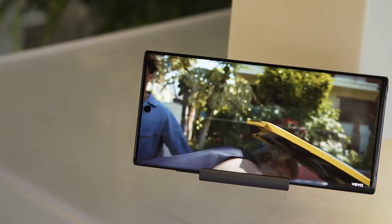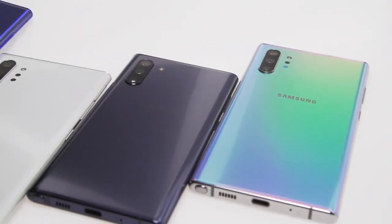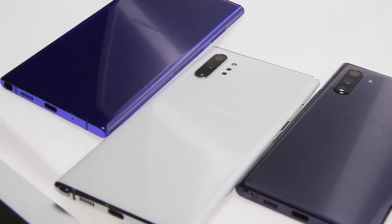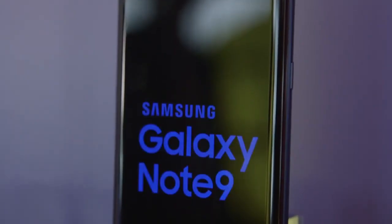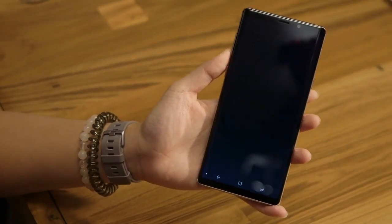No matter which version of the Note appeals to you though, you're largely getting the same experience. Both have been designed and built really well, this time with a focus on symmetry. You can see that in the center-mounted cutout in the screen for the front-facing camera. The Bixby button — that one that you probably mashed all the time by accident — it is gone.